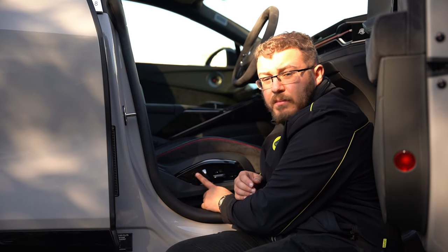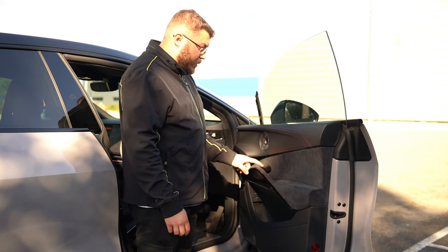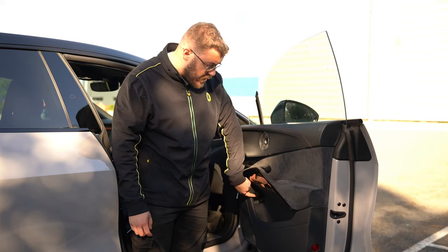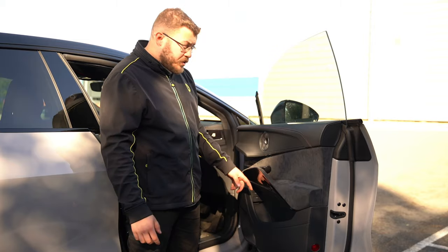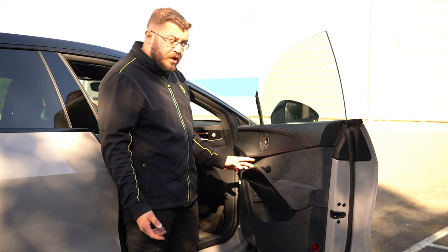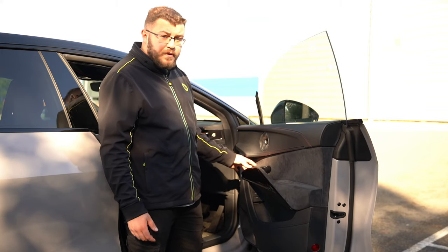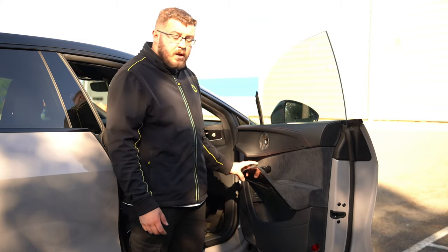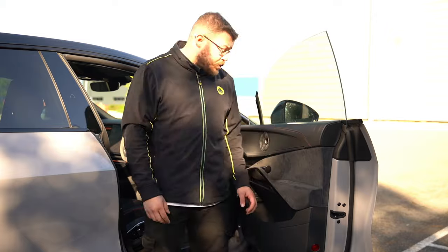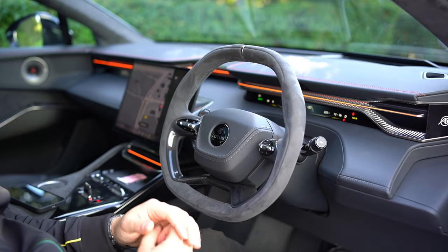On the door, there is a big door release button on every door, plus a manual door release at the bottom which you simply pull up. On the driver's door you have a boot button — press and hold to open, press and hold again to close. There are four window buttons, a mirrors fold-in button, and below that are two child lock buttons allowing you to independently child-lock each window and each side. Double-check which ones you've pressed to avoid accidentally locking the rear windows.